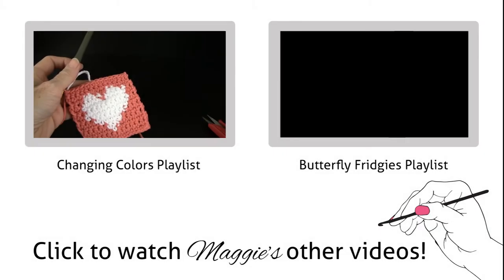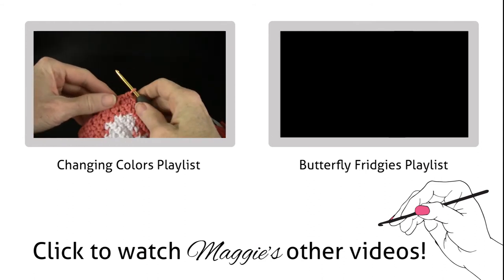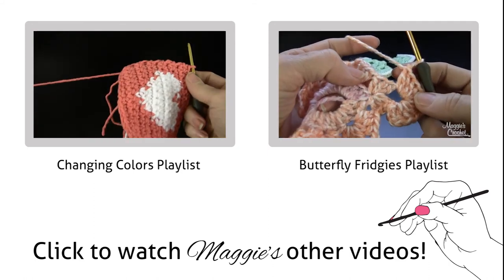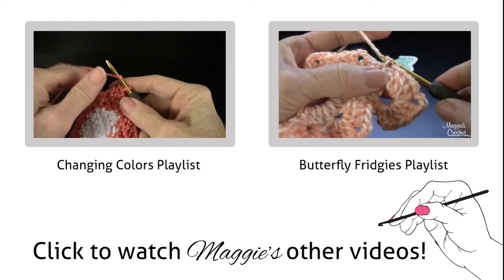This is the third part, where we're going to do the edging round. At the end of row 13, just go between these two shelves and into that space right there and work a single crochet like that.